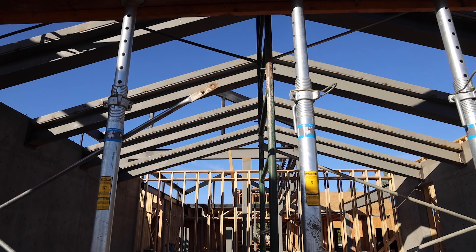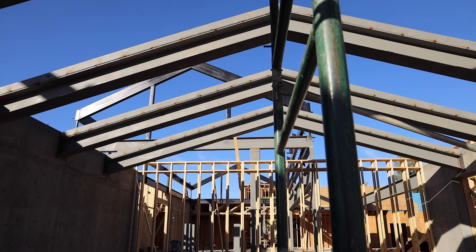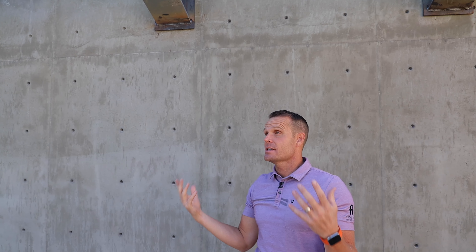Then we come in later and you can see the V — the V-truss now gets welded in. This gets set, gets fit to match, it's all templated, and then gets welded here, as you can see, to the plate. So now you have this amazing design here.